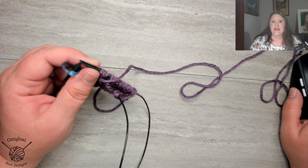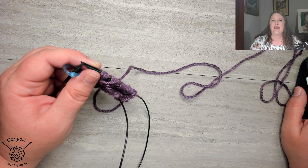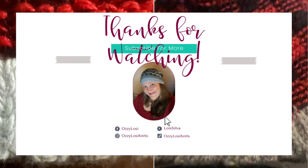So stay tuned. If you want to watch part two, that will be going live in just a moment. We'll see you in the next one.